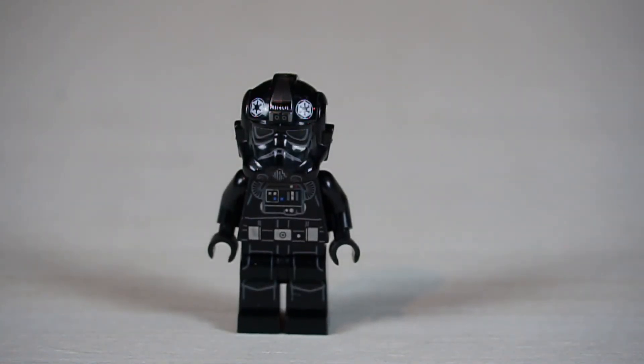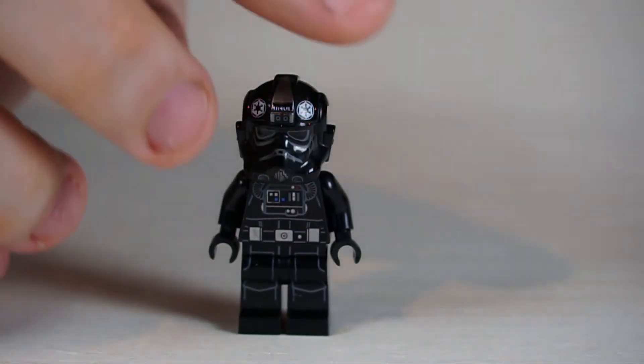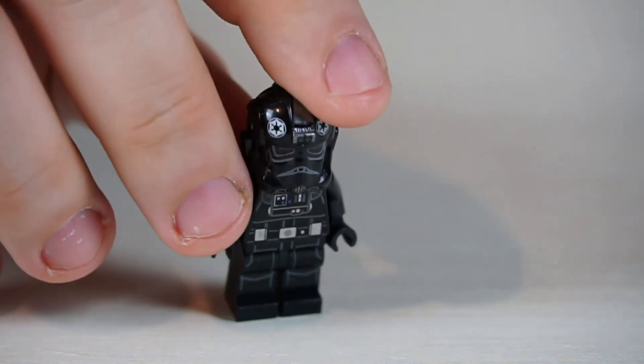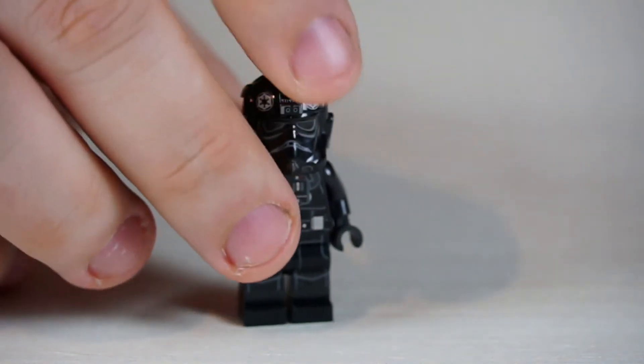Next is the TIE fighter pilot — there are a lot of upgrades done to his torso and helmet. He is single-headed but does have back printing and the Imperial insignia on the front of his helmet. Overall, it's an okay set for $70. The minifigs are really what would sell me on it, though I still think the price point is a bit expensive.